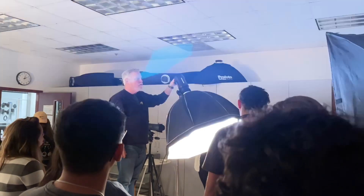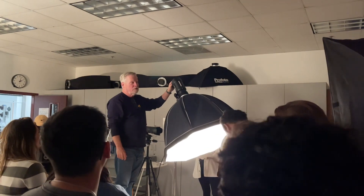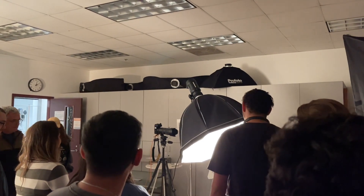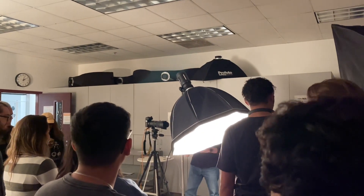That's the flash. The modeling light shows me where the light's falling, so it allows me to see it.